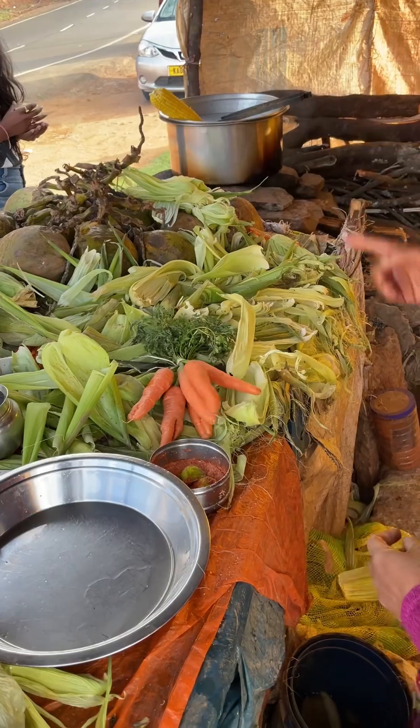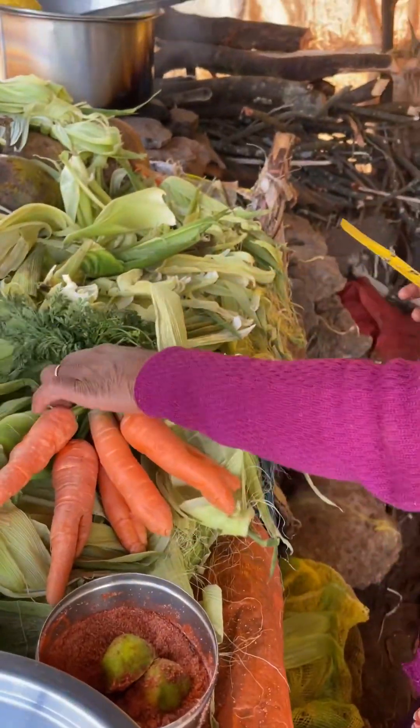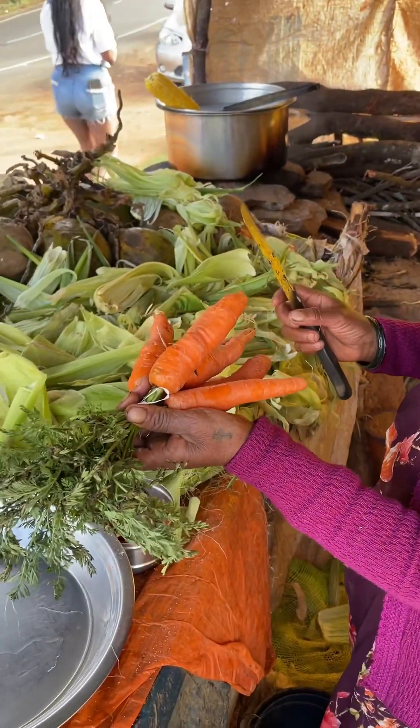I will cut a bunch of carrots. I will cut the carrot. I will cut one carrot and carrot cut and put the masala.